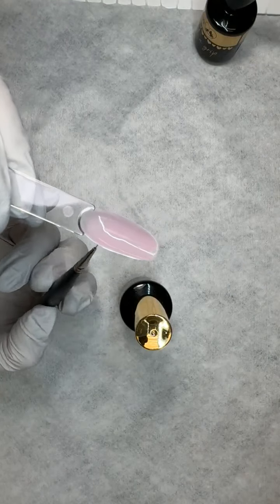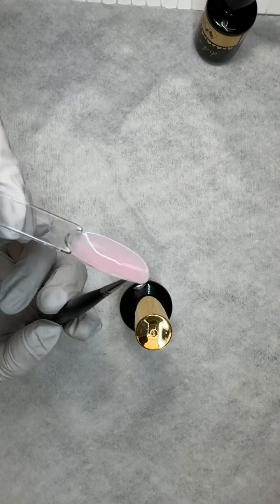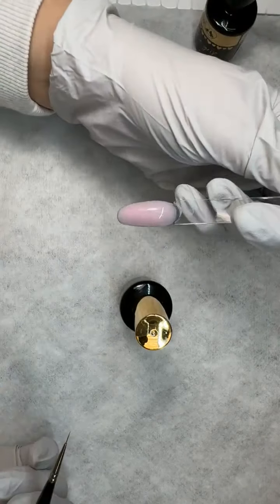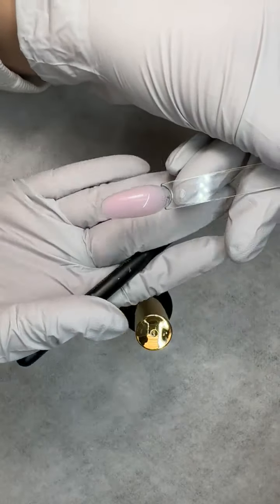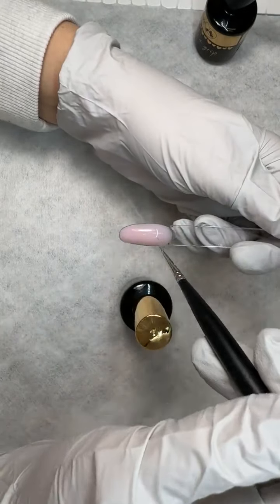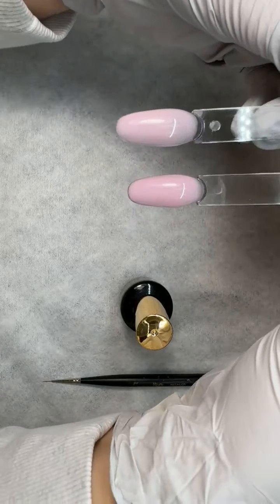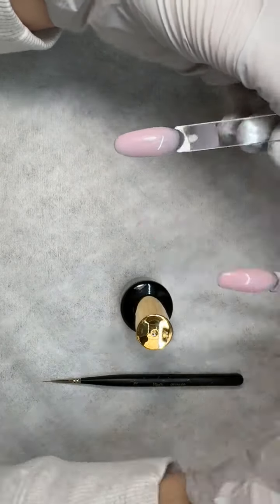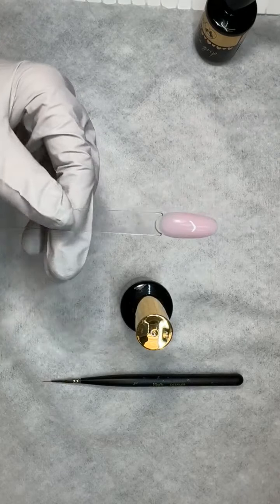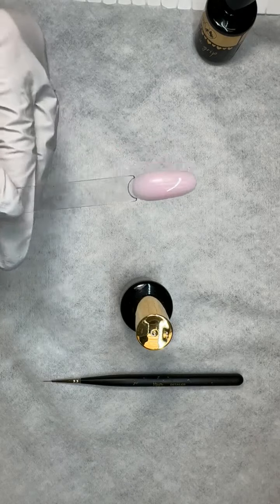That's especially true for the more pigmented ones, like Bellini. I want to put Pink next to Cupid so you can see the difference in tone — Cupid is much more pink, and it feels like Cupid has a little more pigment to it than Pink does. Look at that beautiful line of light — gorgeous!